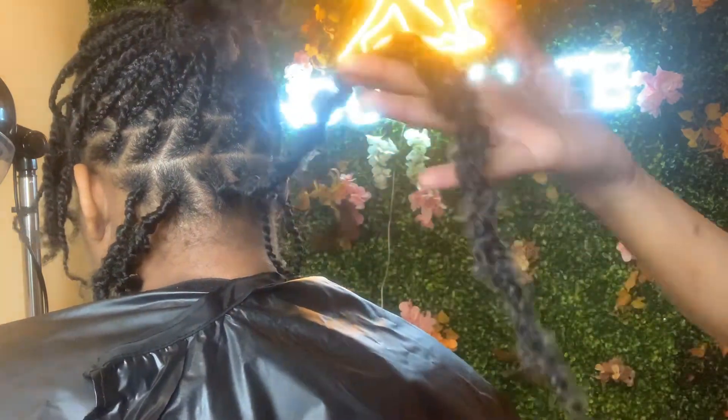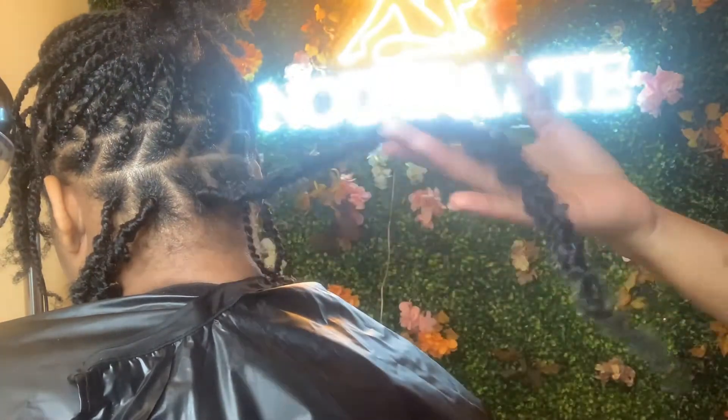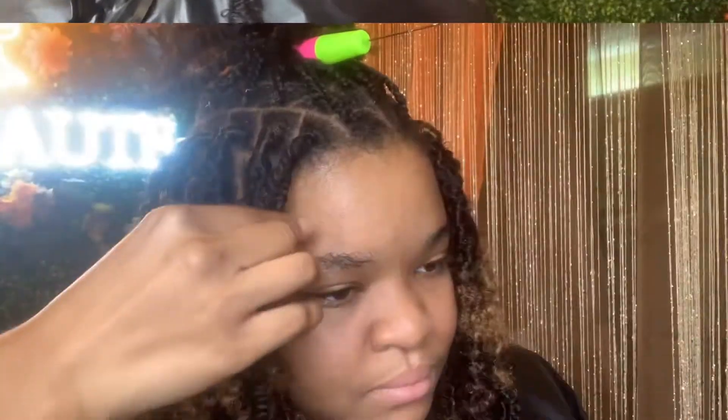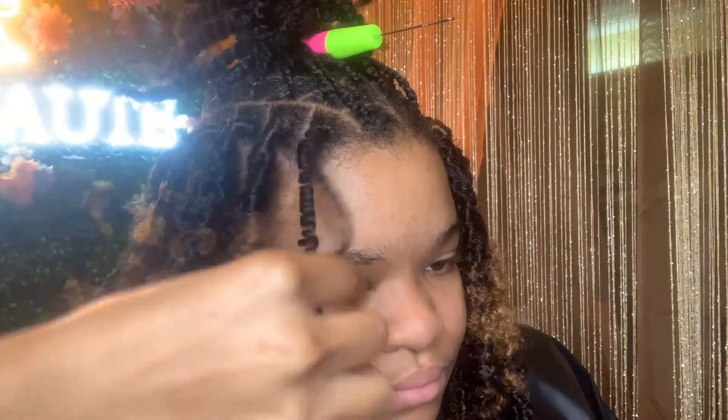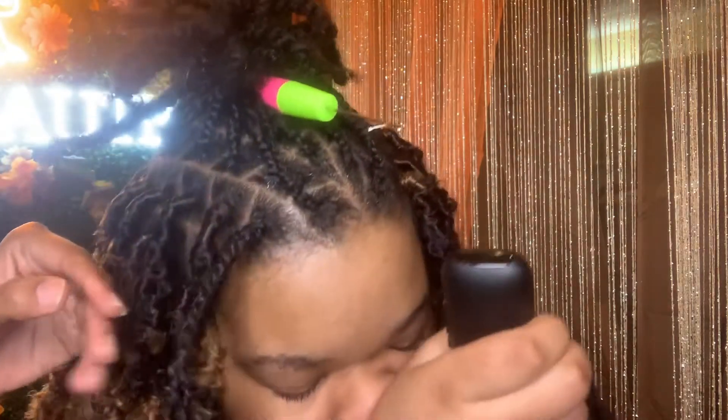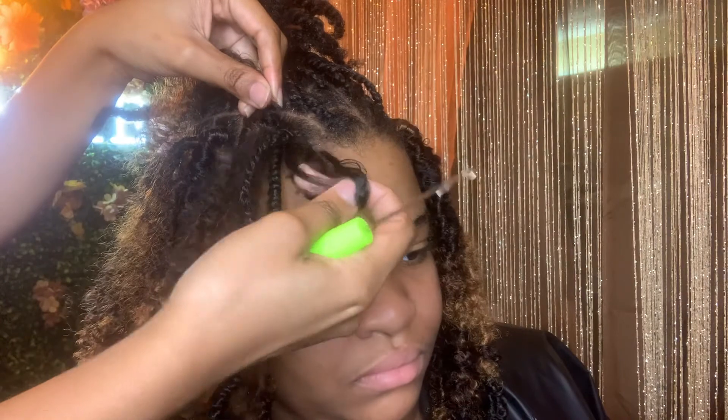It looks more textured, it looks better, it holds more weight but it's still lightweight — you can see the difference. Here is another demonstration with the Amazon hair. We wanted the color, so we went ahead and used the Amazon hair for her entire head. You can see just the texture of the hair is totally different, giving different results. Once again, this texture is spring twist.